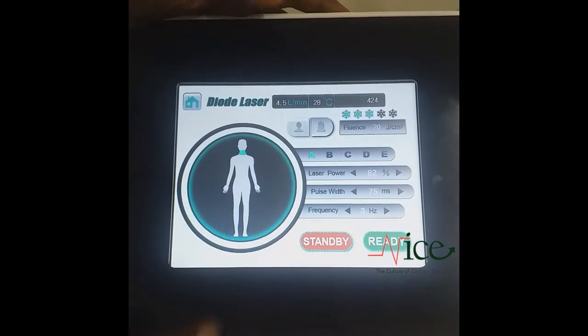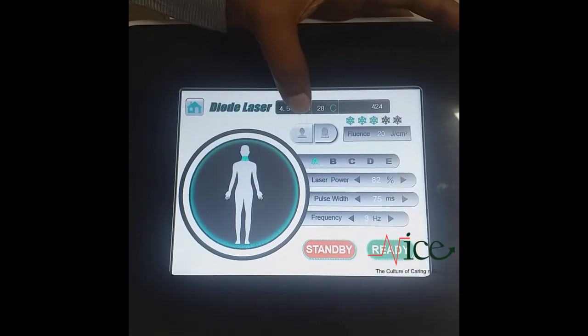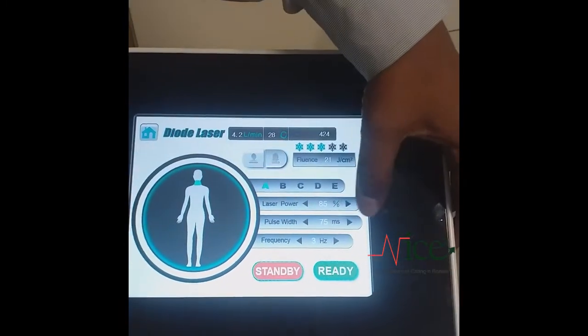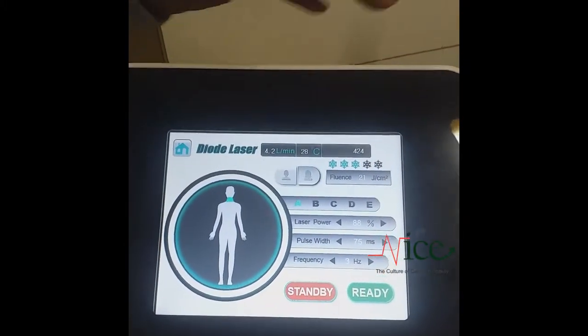Laser power is adjusted as per the body part and male or female you have selected. You can change the laser power as per your requirement, and the fluency changes accordingly.